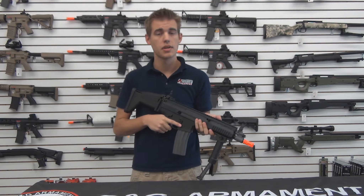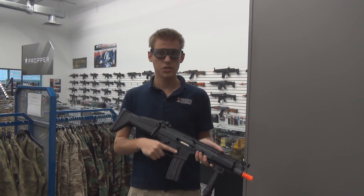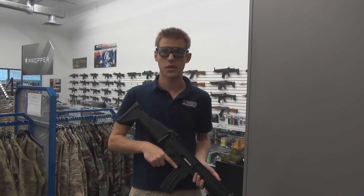Chronoing in at 420 FPS, let's go take it over to the range and see how it shoots. We're here at the Airsoft Station chrono range with the G&G FN SCAR-L, chronoing in at about 350 FPS. We're going to run a mag through it at 11-1 light bulb.